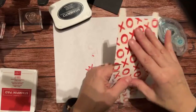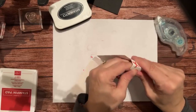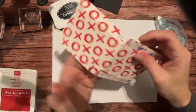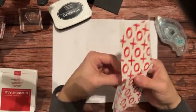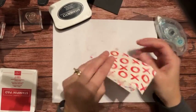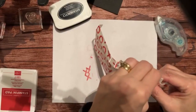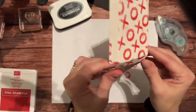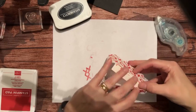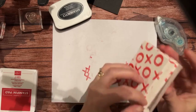You'll just fold on all these lines - the score lines are already there, which makes this really easy to put together. It's very sturdy, it really is. To form it, you just take off the adhesive backing and tuck these little guys in at the bottom.